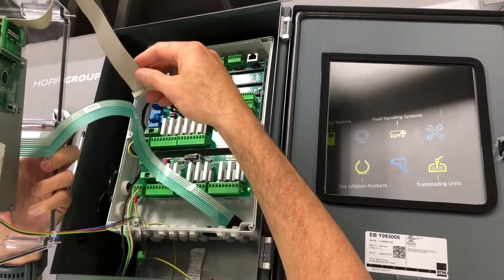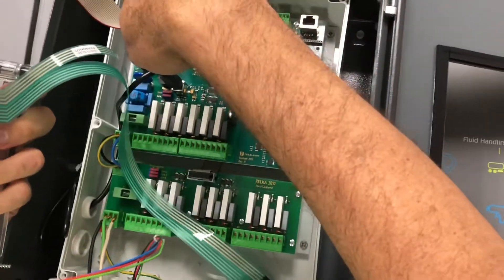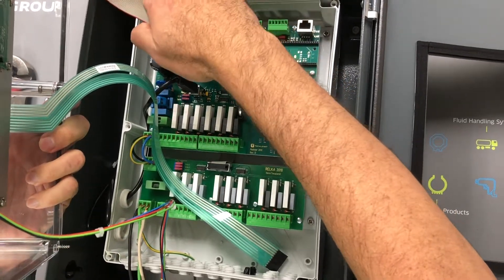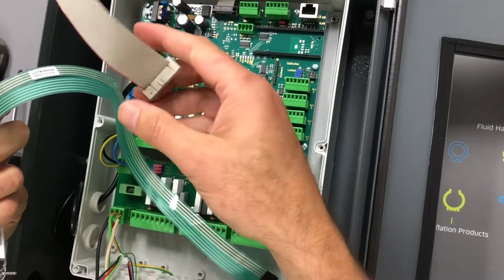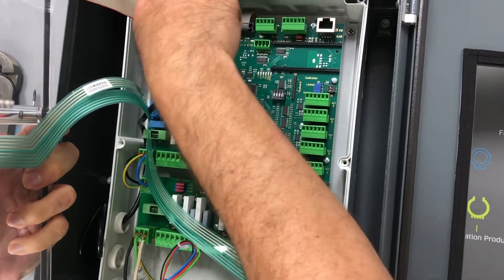This cable here goes in this module in the upper left-hand corner and it goes one way. There's a slot here — I don't know if you guys can see that — and there's also a slot here. So make sure that you take this and connect it as such.